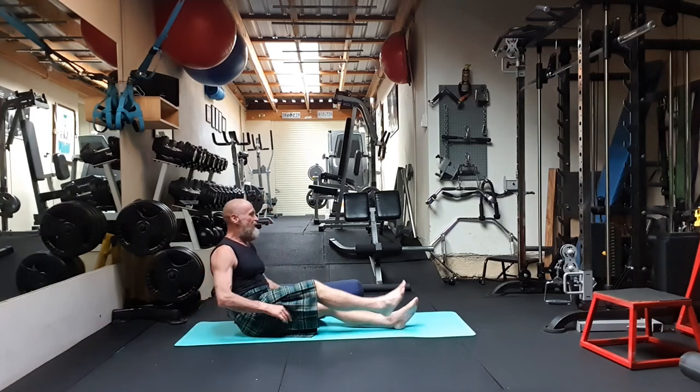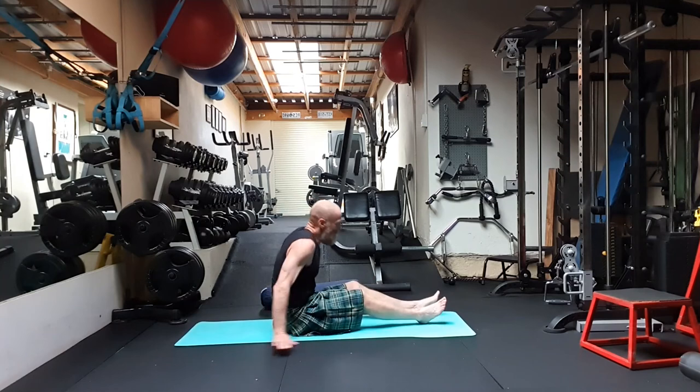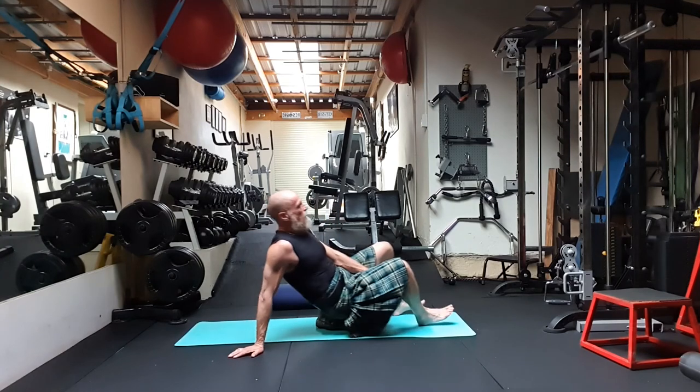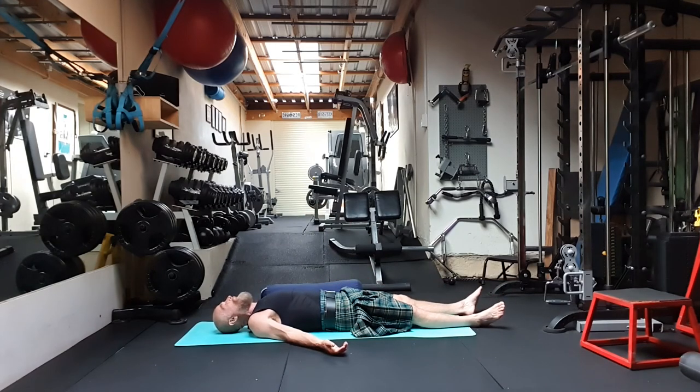Hope you enjoyed it. We're going to take Shavasana — falling back, lying back. Shavasana.